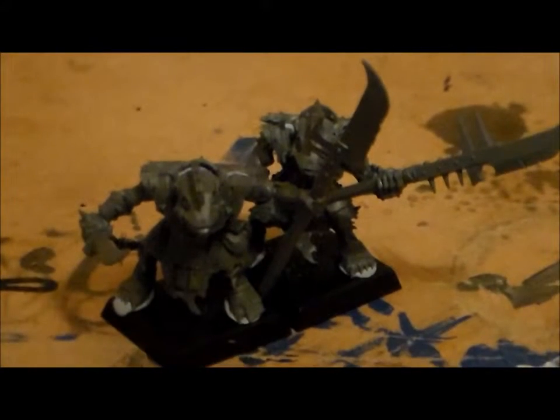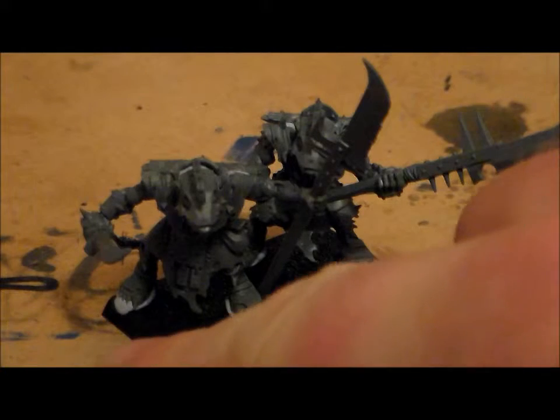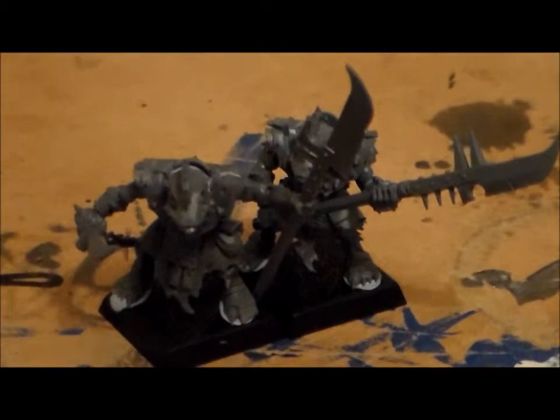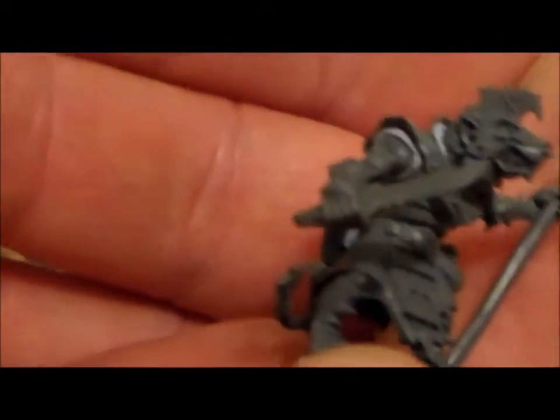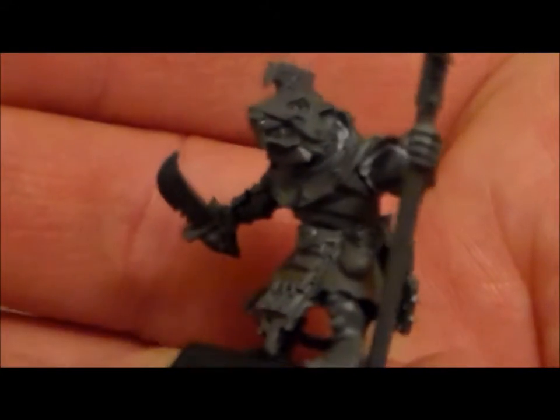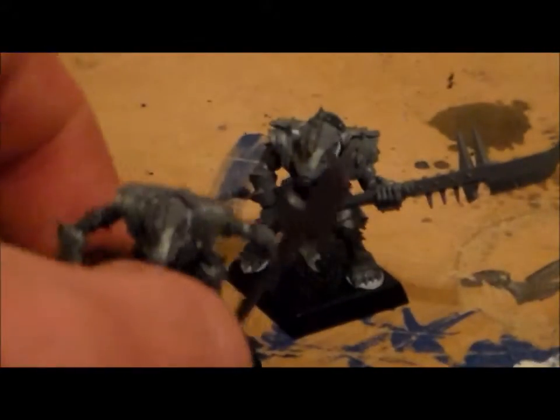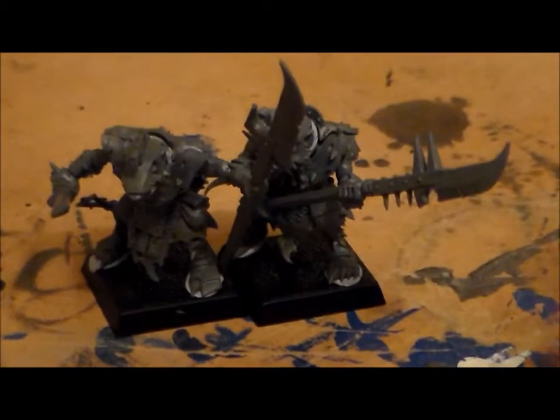So for the next Storm Vermin video I'm going to paint these two guys up — not a paint tutorial, but just a progress type of video. So let me know what you guys think. I think these are pretty awesome models and I'm really surprised, I've never seen them around on the internet before. I didn't even know these were around until I saw them in a shop and I picked them up. Unless they're not that good in the game, but they're pretty awesome to look at. Let me know what you guys think, leave a comment below.